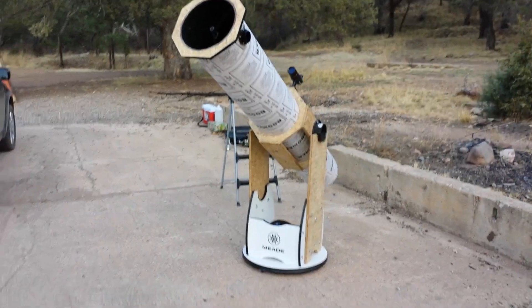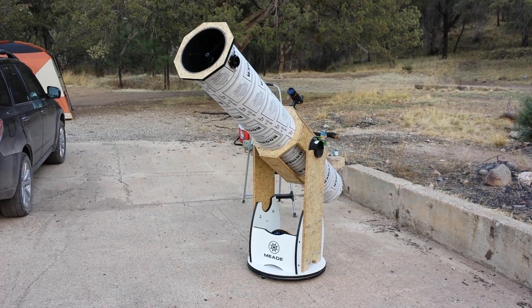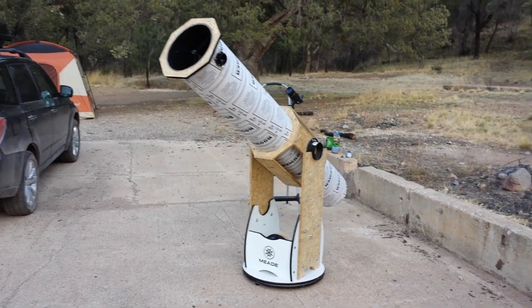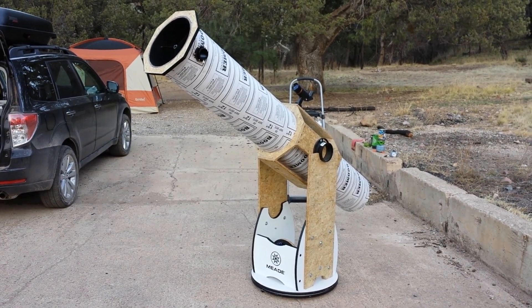Normally I have my scope that I call R2D2 out here, which is my 12-inch Meade Light Bridge. That mirror, however, is off being re-coated by Spectrum Coatings — hopefully it'll be returned to me in due time, or whatever time Paul said it would be done.